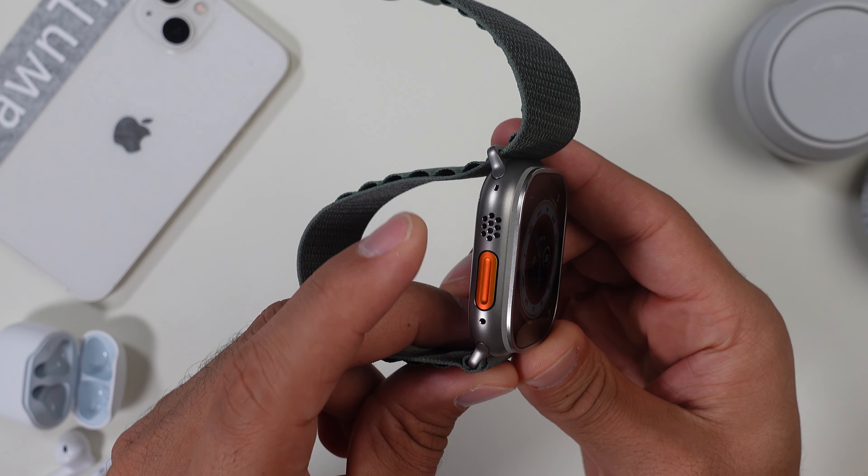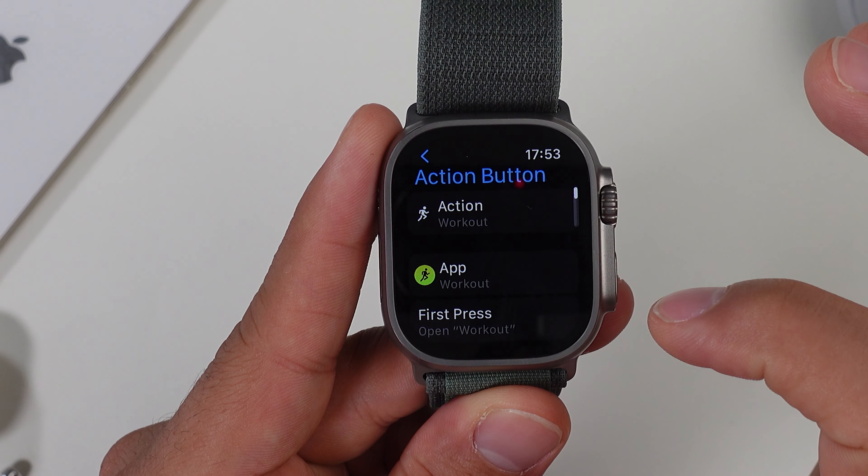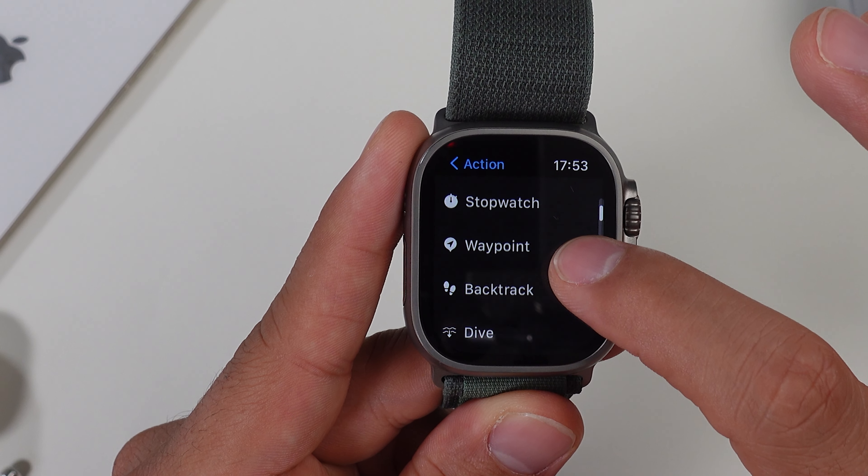A very useful feature is the action button on the side. Most people, including me, will just leave it connected to workouts, but you can actually customize it — connect it to your stopwatch, start diving modes, and other features, just in case you didn't know.